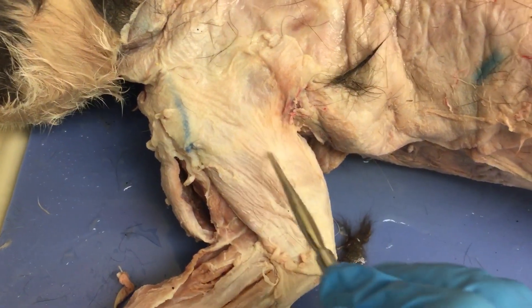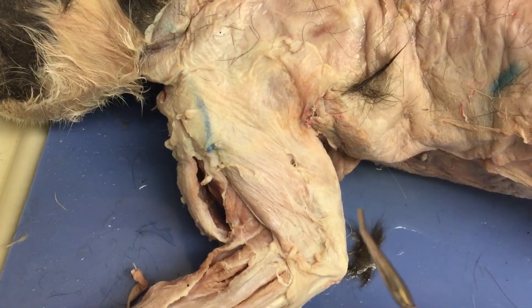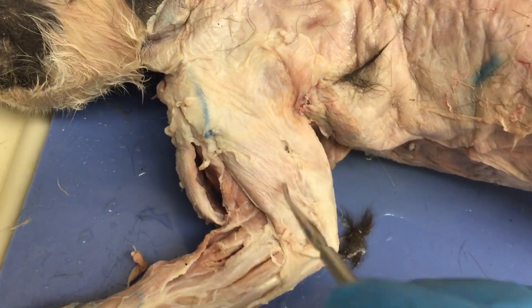If you guys clean it properly, you can actually stick your probe all the way through and it'll come out both sides. So those are just your upper arm muscles.